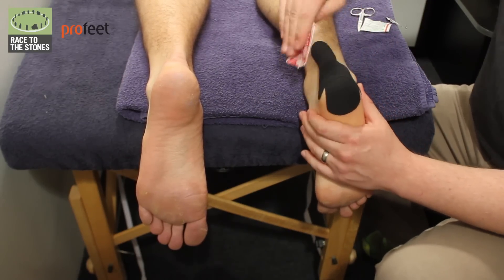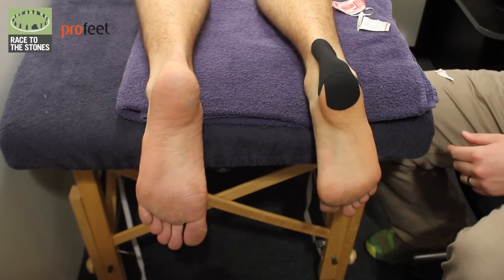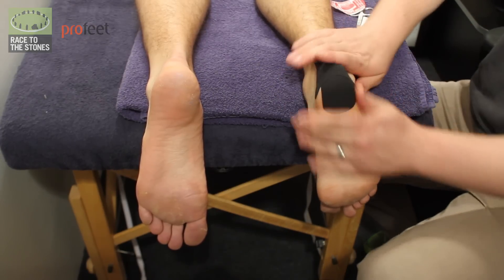If your foot's particularly sweaty before you put the tape on, you can always put an adhesive spray like an upside spray on there first to help the tape stick.